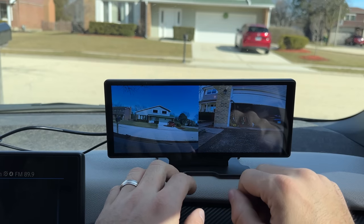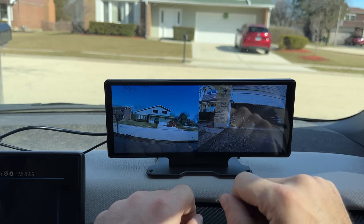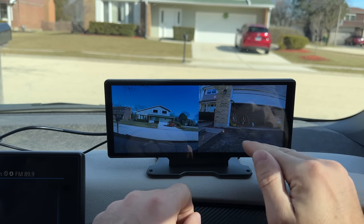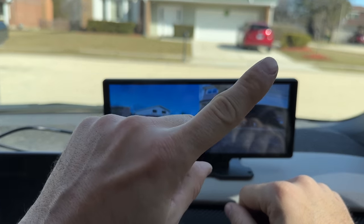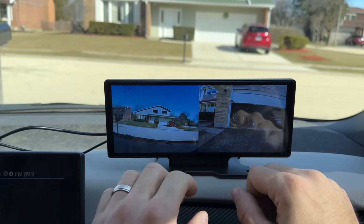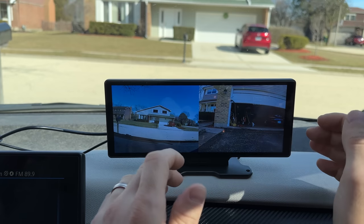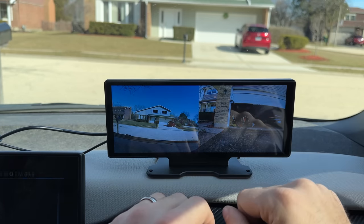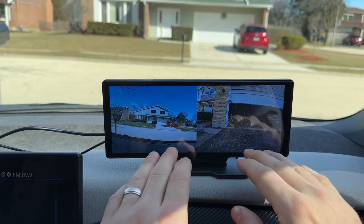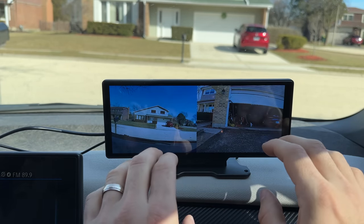One thing I wanted to mention is that the rear camera can be set up as a reversing camera, but you do have to connect it to your reverse light, which is a little complicated. I do have a video on how that's done. I've made it work on my BMW 335 and I'm very happy with the results. But now let's go for a quick drive and see what those cameras actually look like on the road.